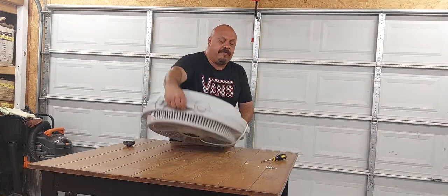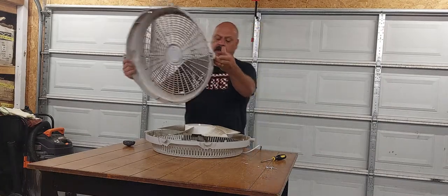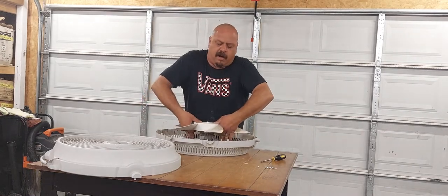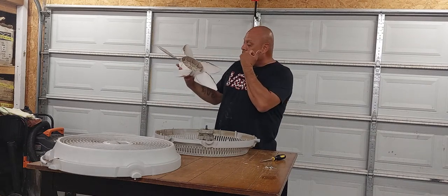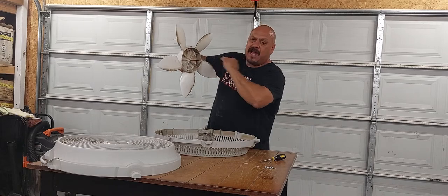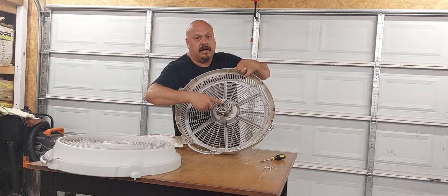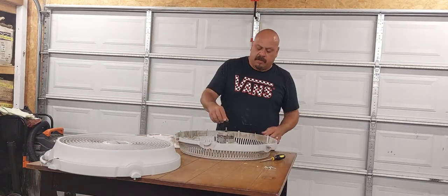Now that we have our fan unscrewed, it just comes off. It literally just comes off. The fan blades just come off — just like that, they just slide off. When you put it back on, there's a tiny little flat side on the inside as well as in the center nipple of the motor. There's one little flat side — just make sure that matches up when you're putting it back.